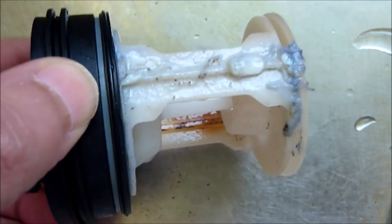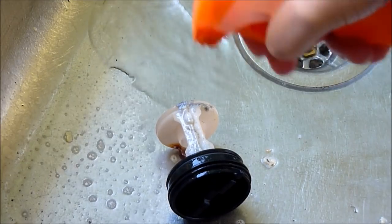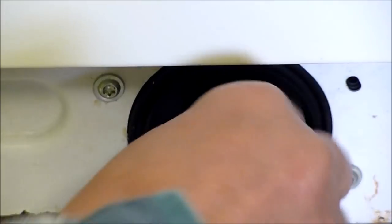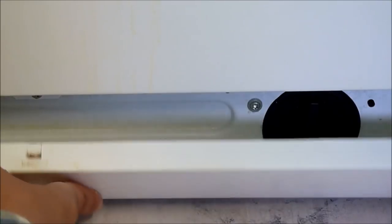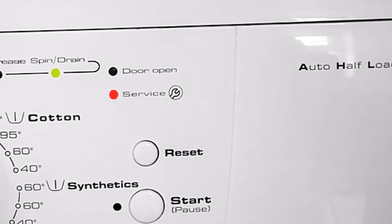I'm going to give the filter a good clean using a toothbrush. Then just pop it back in and turn clockwise to close, and just close the panel at the bottom. Now all the tests are done and everything's okay.